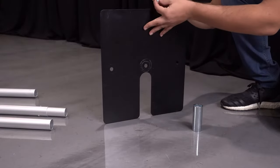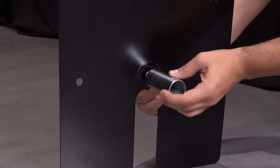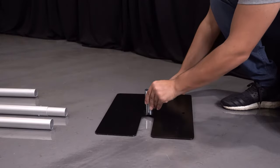Insert the screw into the desired hole on the base and tighten the pin clockwise until your pin is firmly secured on the base. Then repeat this with the opposite side and place the bases approximately 10 feet apart.